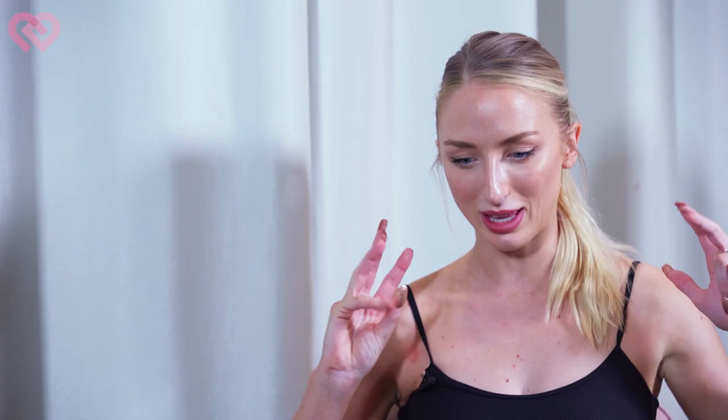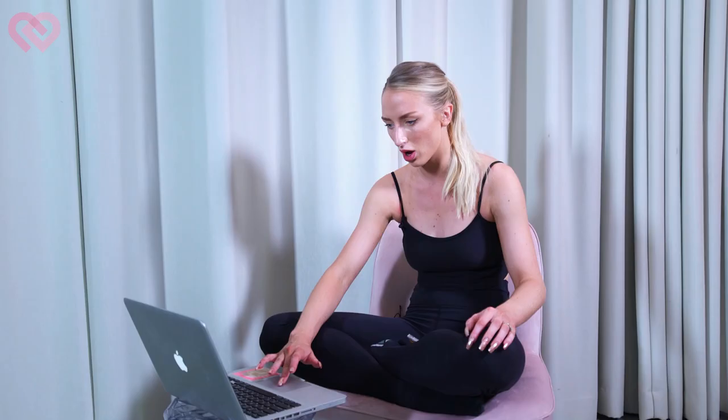Now we've got my classical solo. Again, 14 or 15 here. It's hard for me to remember. This was definitely like over 10 years ago though. The music. That tutu is ghastly. Velvet hot pink. Oh my God. I love how confident I am — look at this. You can tell that I just think I'm going to win it. I remember this solo. It's so funny.